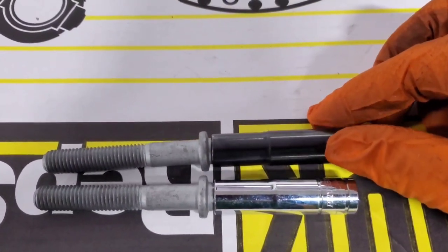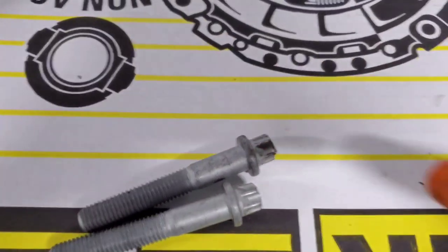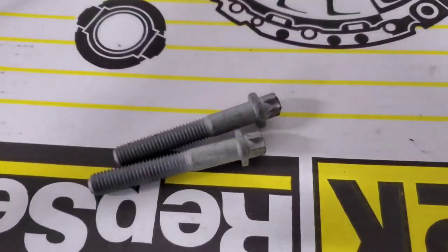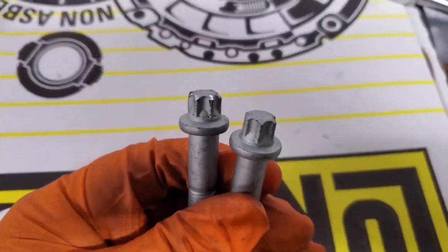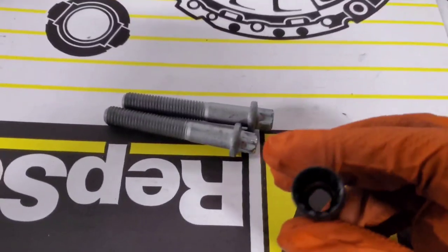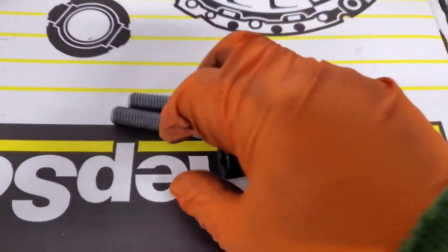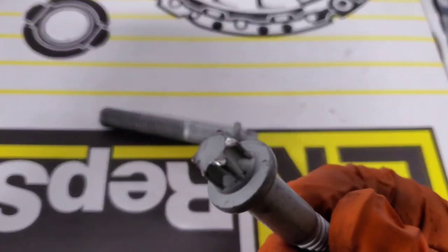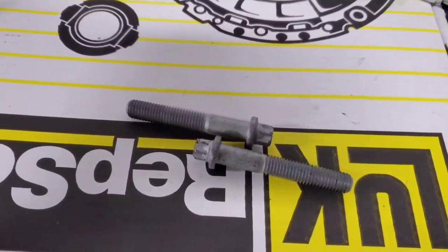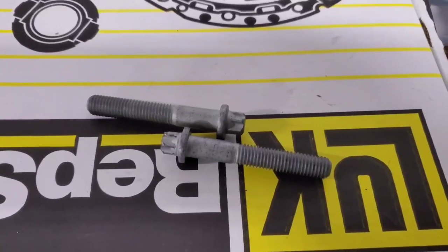The first bolt came out okay, but the second one at the 12 o'clock position is the one that gave me trouble. When I felt it start spinning and chewing through the bolt, I switched to the 11 millimeter universal — that's what worked. I'm going to use that 11 mil universal to reinstall them too, and I'll probably buy a replacement bolt for peace of mind. If you want to be safe, just order new bolts from your dealer before you start the job.